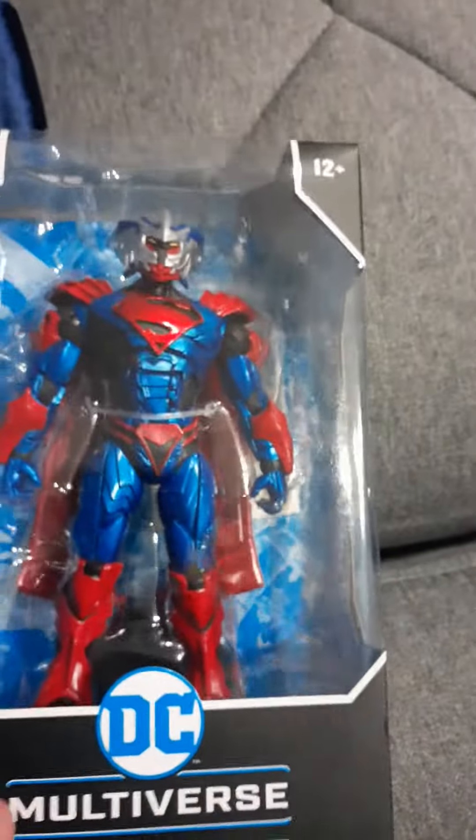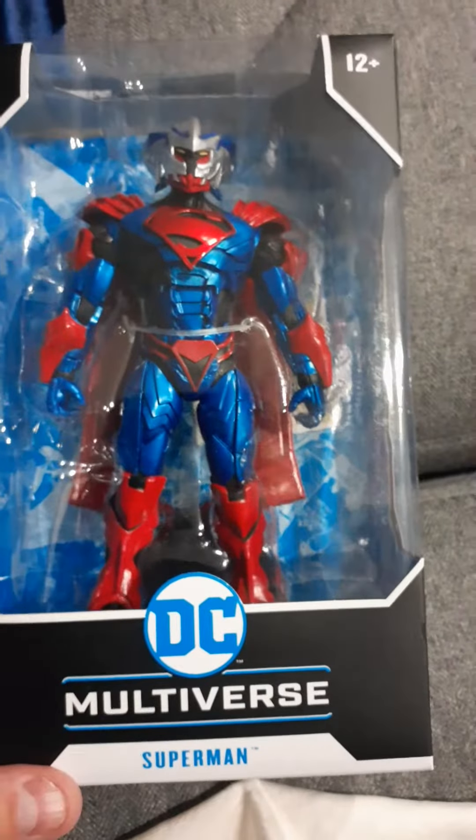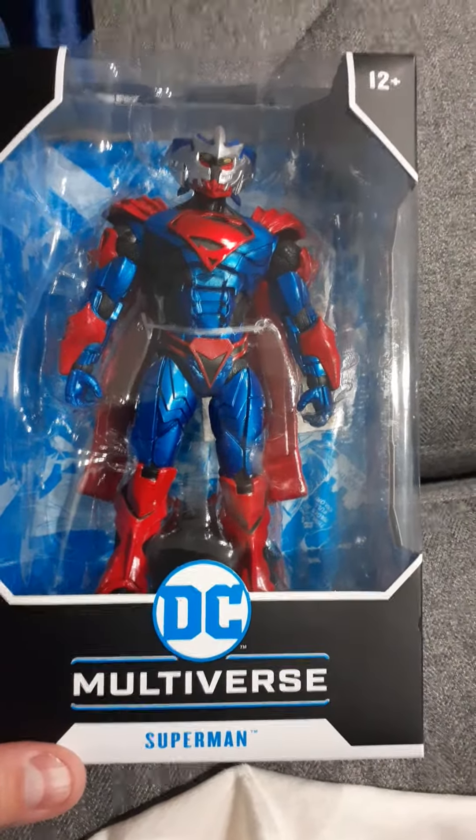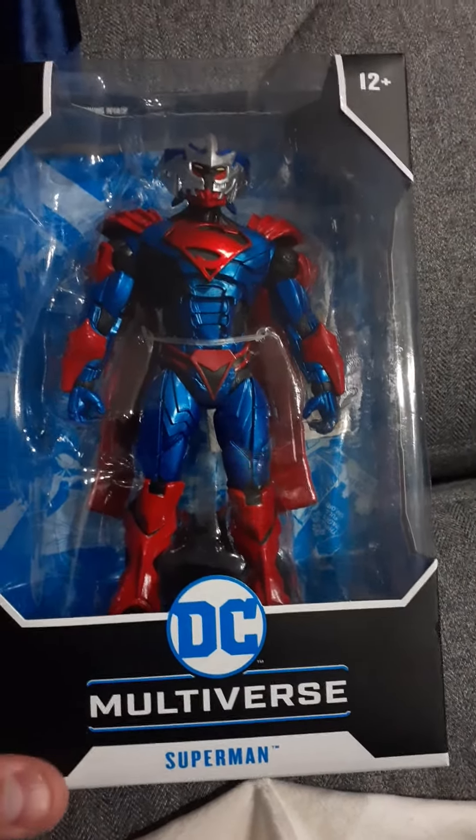I don't know what the plot is to this, but if I had to guess, I'd say this would be perfect armor if he had to fight somebody with kryptonite — it keeps him from being exposed to the kryptonite. That would be the storyline I would use it for.